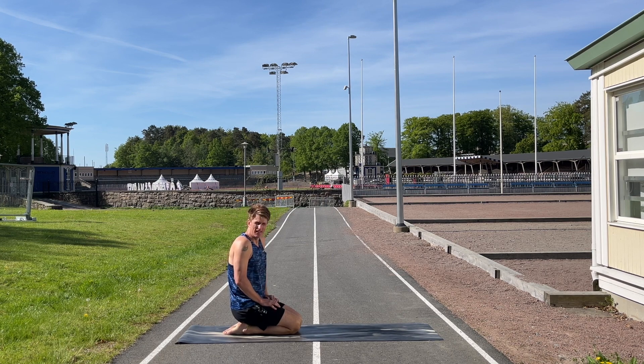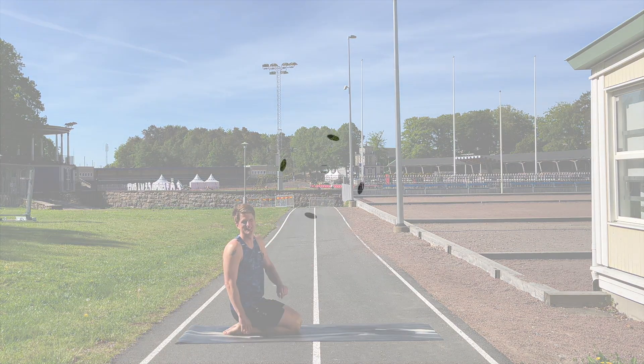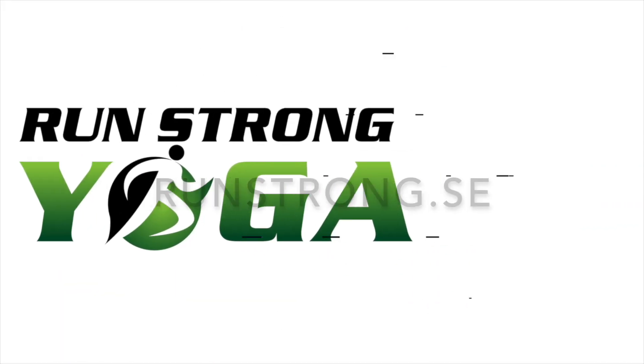This should get you warm enough and ready for that run. When you go out for a run, it's always good to do a little running warm-up as well — build the speed up slowly and maybe do a couple of strides before you get into the actual running session. Thanks for taking part today, and have a fantastic day everybody. Bye!